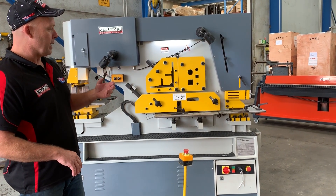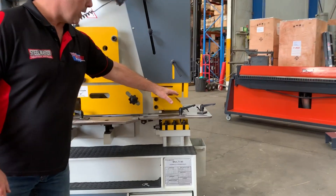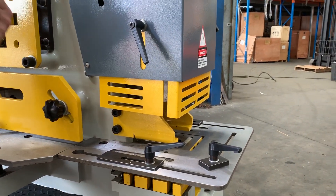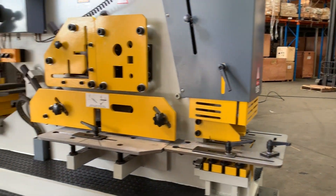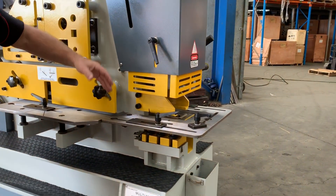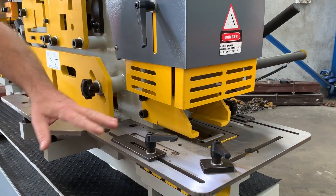Overviewing the build quality and the features on this machine here. At the rear section, the rear side, we've got the 90-degree notching station. You can actually use both sides of the machines — basically the punching end and also this end here. On this end we've got a 90-degree notching station with our table guides.